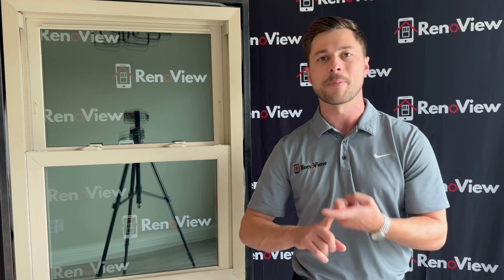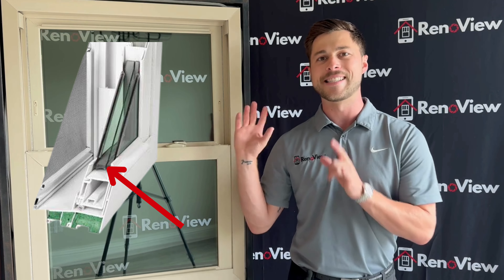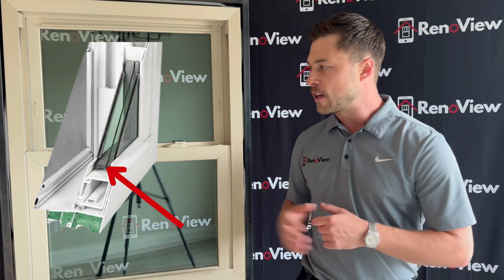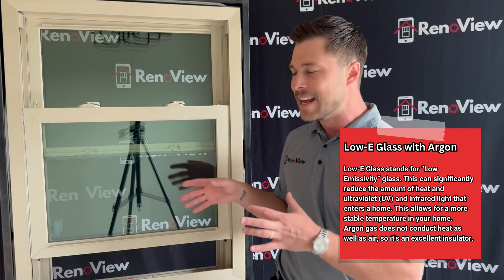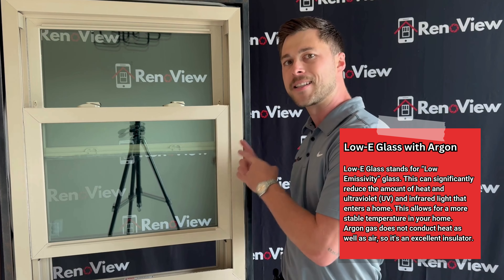What also makes this window more energy efficient is it has a super spacer system. I've attached a photo here to show you exactly what that super spacer system looks like. Some other features that come standard are a low E coating. Low E coating is a greenish glass look — it's coatings of silver that improve the energy efficiency of the glass.